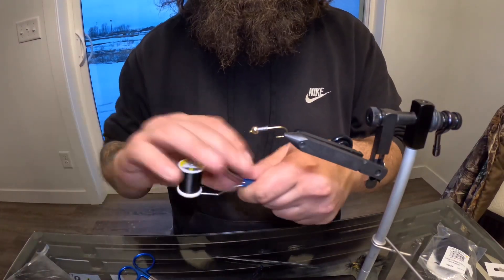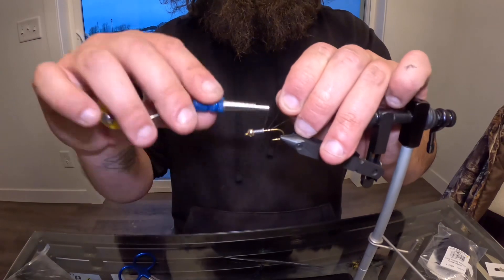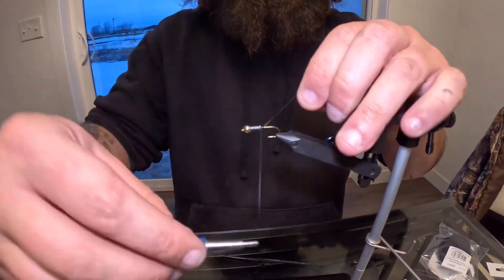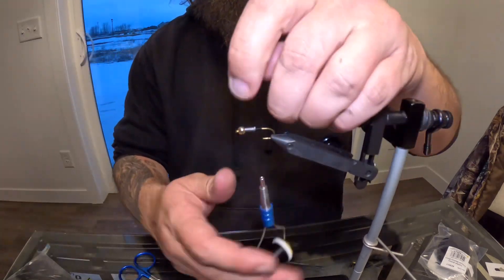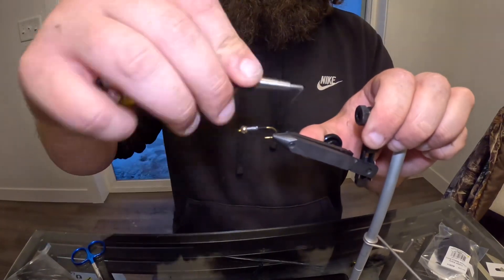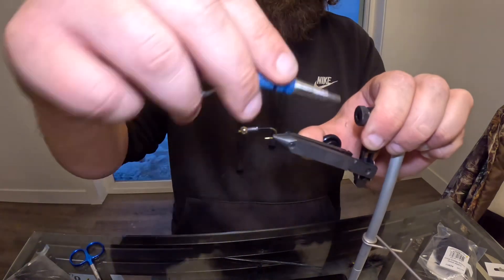I'm using 140 ultra thread in black. We're going to start our thread here — bear with me, I haven't done this in a while, I'll do my best. Get it all the way back to about the start of the bend and build up a little bit of thread for something to anchor to.